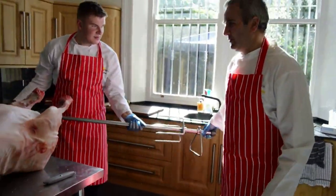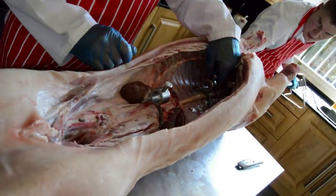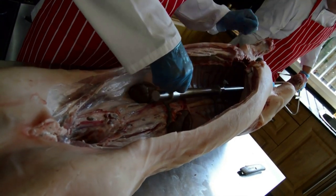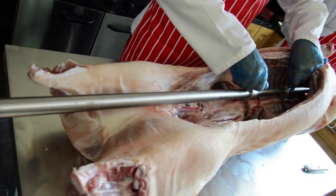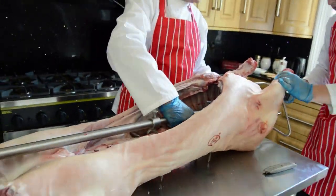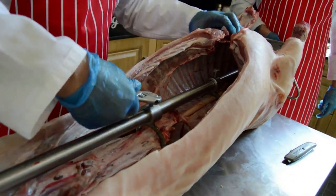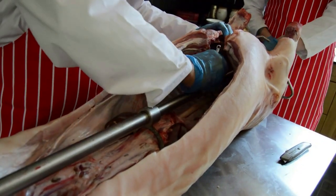We're going to feed that through the pig. You're getting it roughly in the right place, and then we'll tighten up one of the bolts just so it'll stay roughly where you want it. I'll just tighten up one of these bolts to stop the pole moving around while I'm doing everything else.